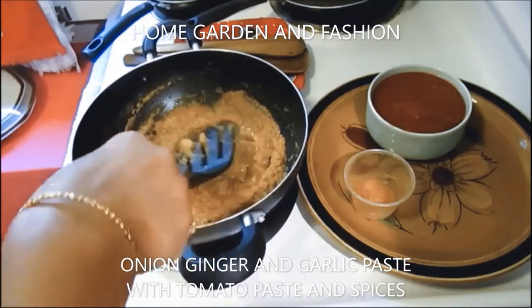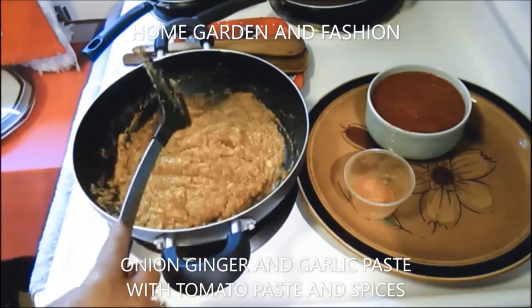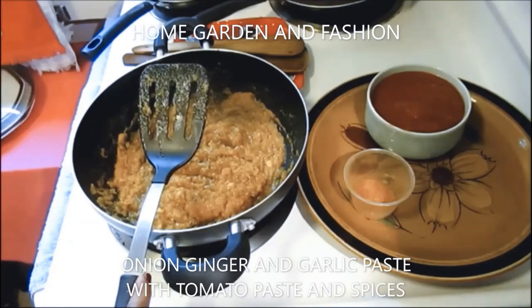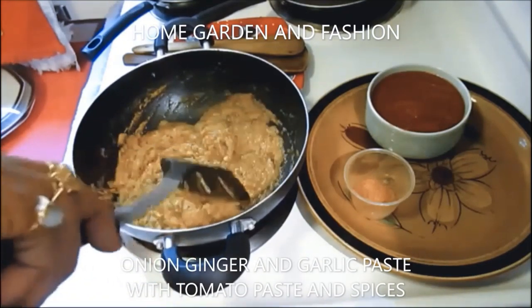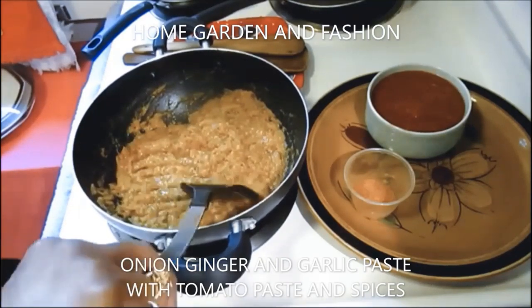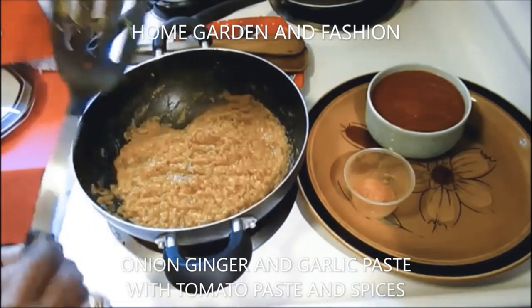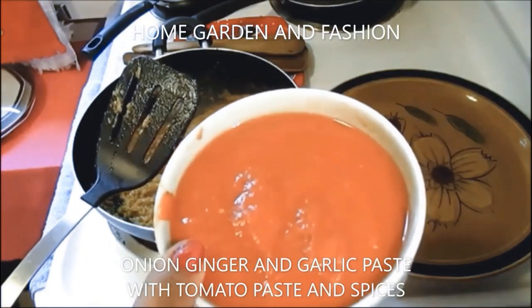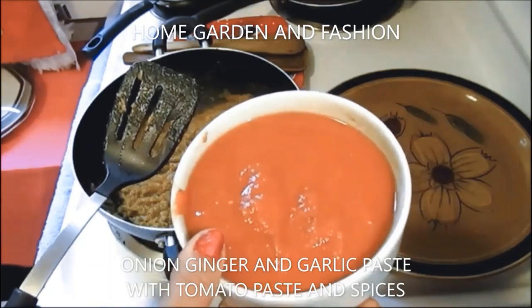Now I'm going to add my two large tomato purée. Take two large tomatoes, put them in boiling water, take out the skin, put in the blender, and make a smooth purée. If you don't like tomatoes you can skip this part, but if you like it you can add tomato — you can use tomato paste, canned tomato, or any kind. Just make sure you blend it for a nice smooth texture.